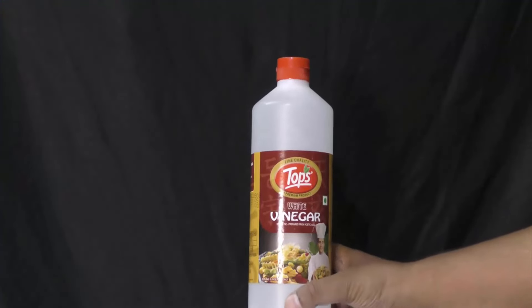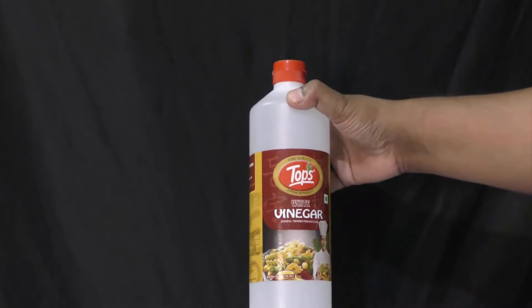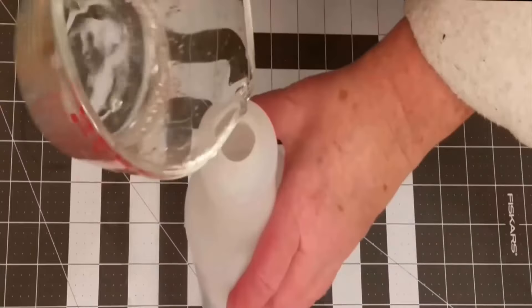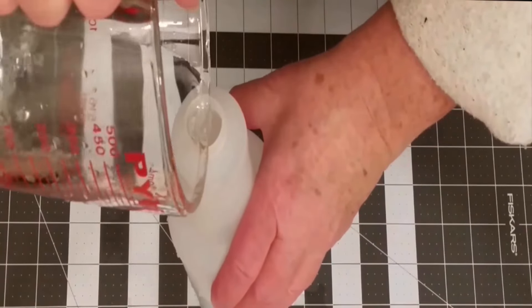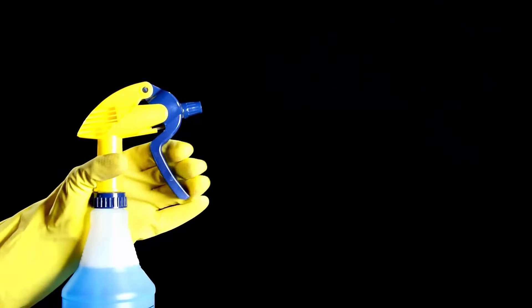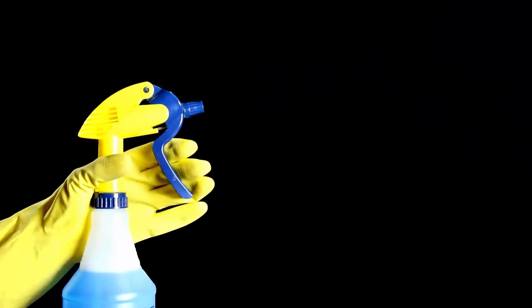Vinegar is another powerful and natural method to get rid of millipedes. Take a spray bottle and mix 1 part vinegar and 4 parts water to create an effective anti-millipede mixture. Apply it in the areas that are known to be popular for millipedes, such as doors and windows.